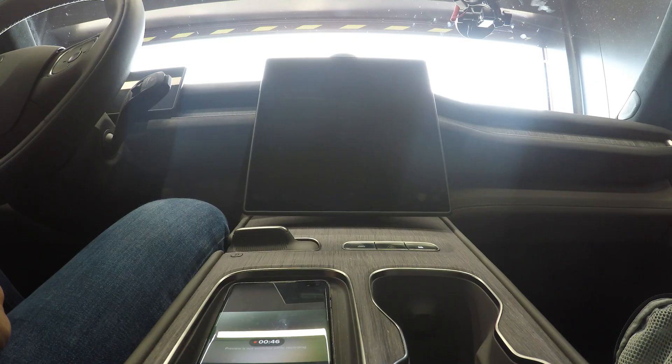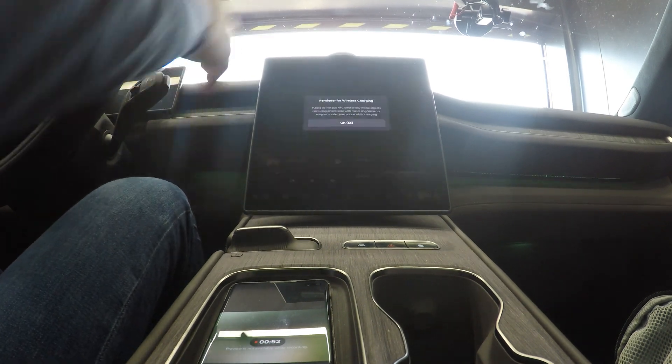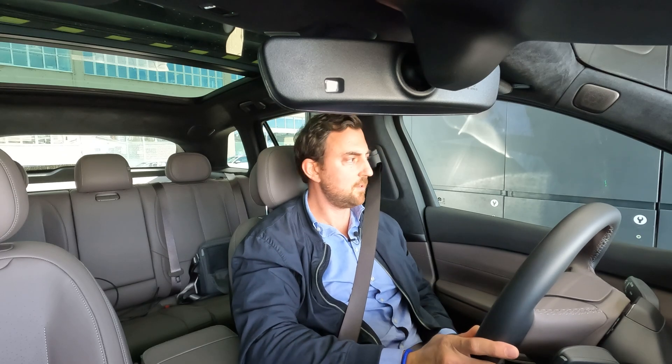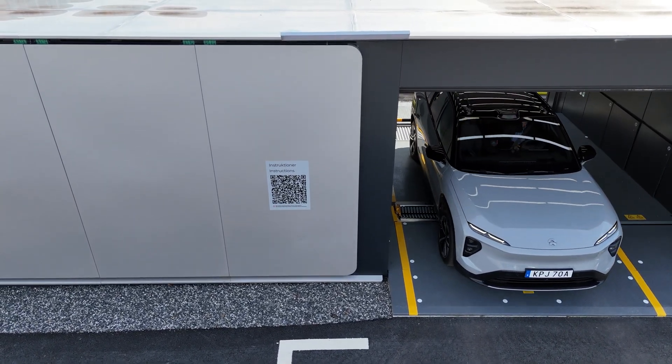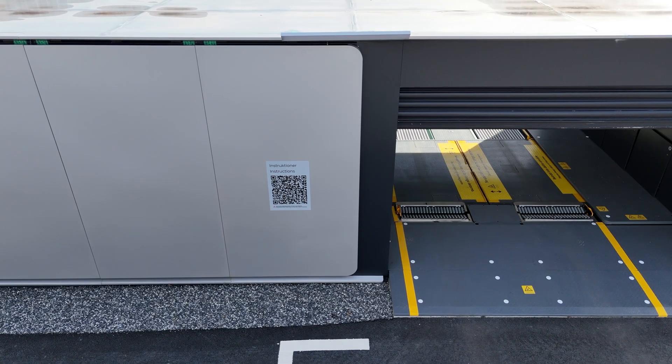Power is back on — everything is back on. It looks like I'm able to drive out. That's actually under five minutes in total swap time. That's impressive — really impressive.